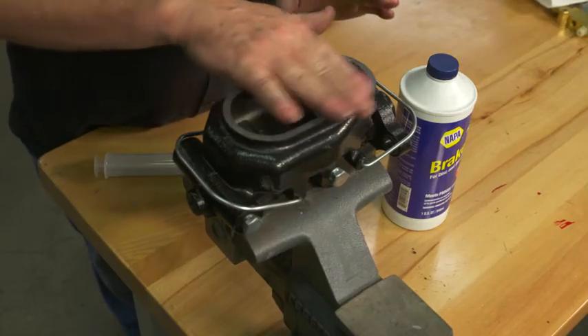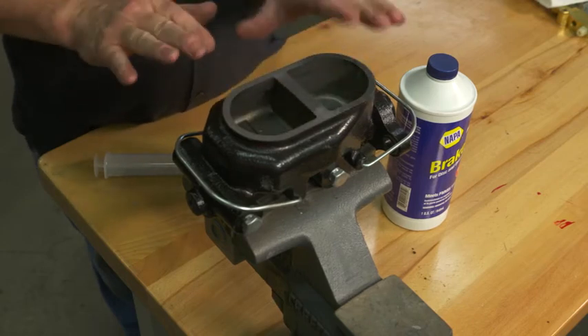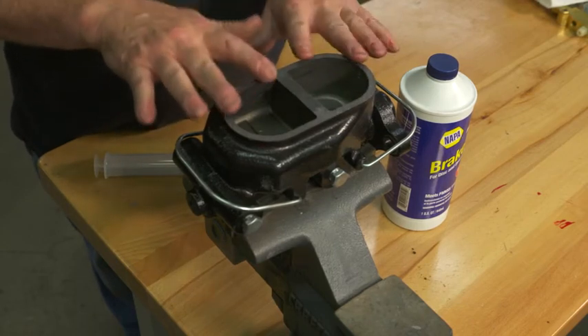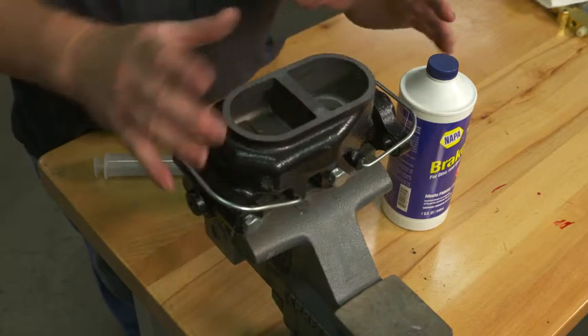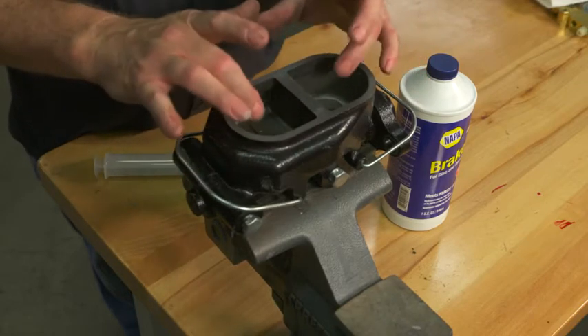So what we do is bench bleed the master cylinder. It's just a process of forcing fluid into it and making sure that we've got the air out.